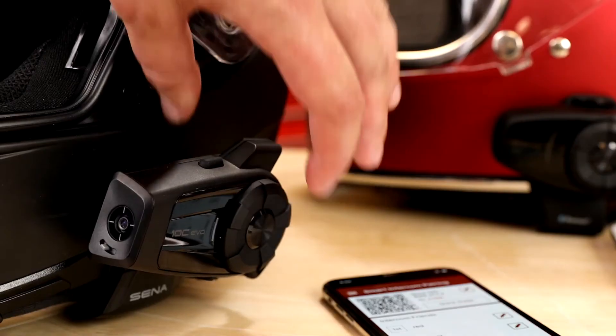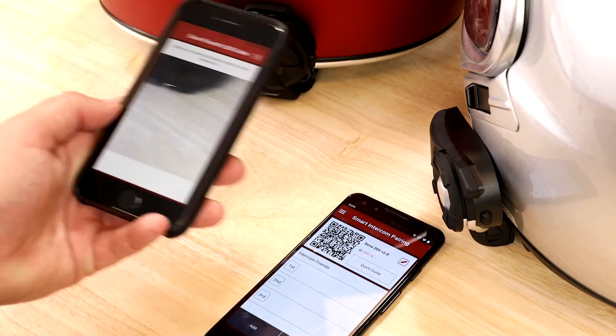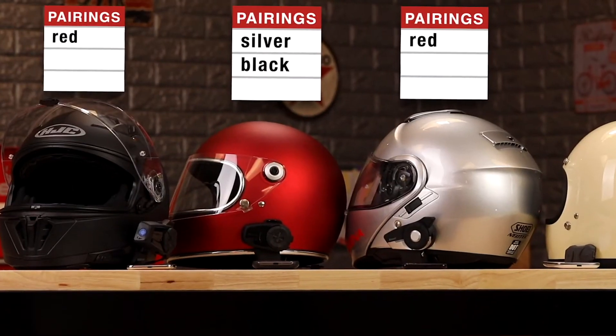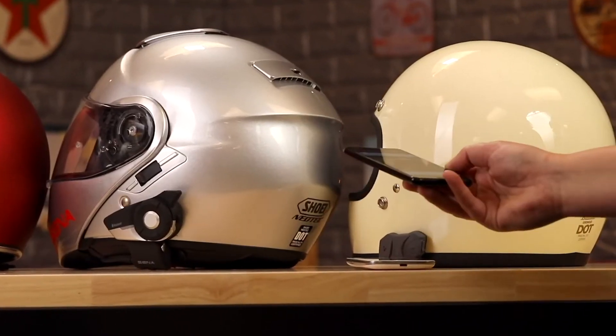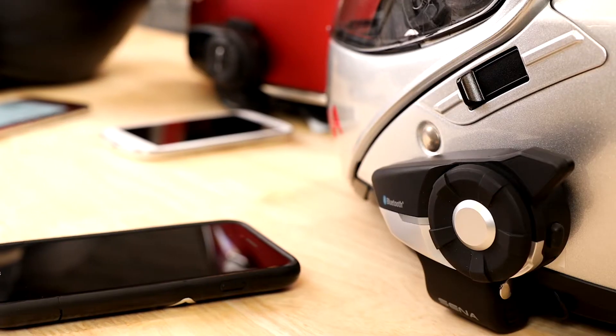Let's stay in standby mode for now. The red helmet can continue down the line scanning the next rider's code — that's the silver helmet. You can see the black helmet has now moved down to be the red helmet's second friend, as Senna operates in a first-come, last-served method. Now the silver helmet can scan the white one to connect to the last rider. Now these two helmets are the most recent friends, number one on each other's list.